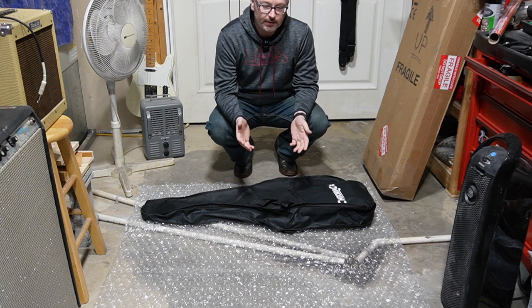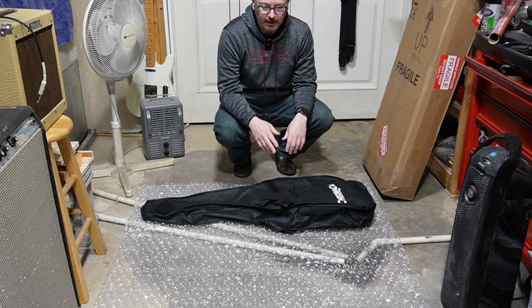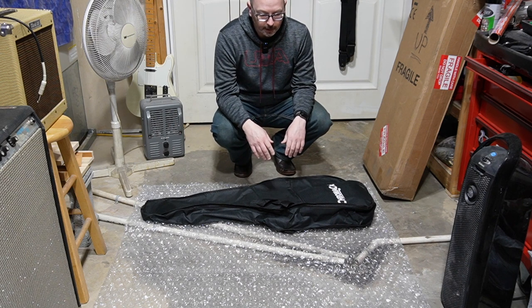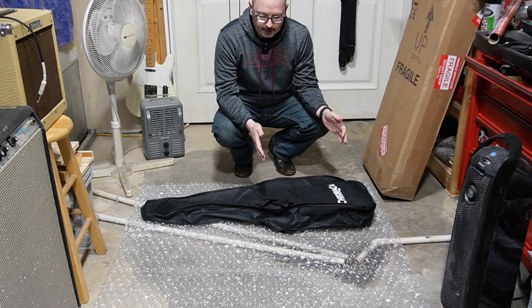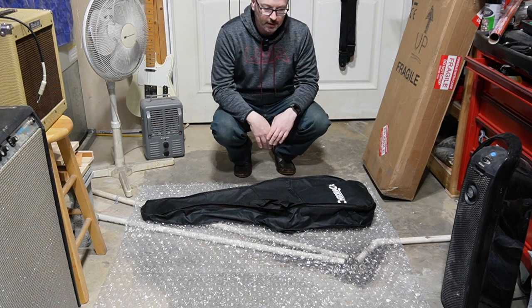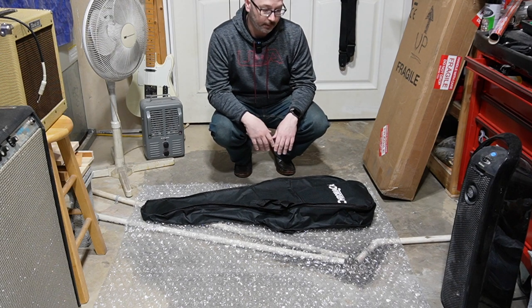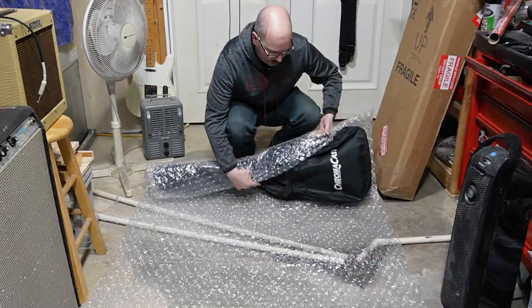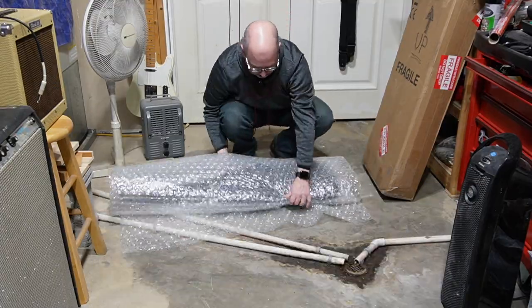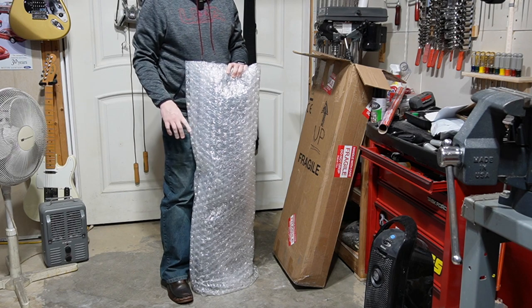Next, roll your guitar up in large-cell bubble wrap — the kind you can buy at Home Depot or Walmart, usually in 18 or 24 inch sections. I found a 4-foot wide roll that's really easy to work with and I recommend it if you can find it. With the guitar rolled up, it goes straight into the box, strap button side down.